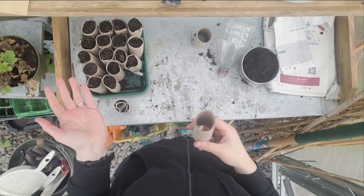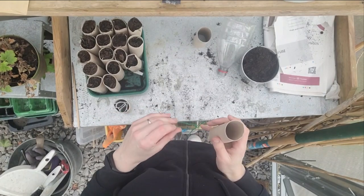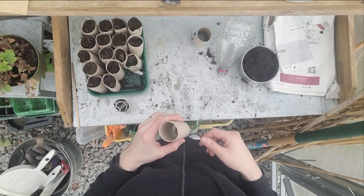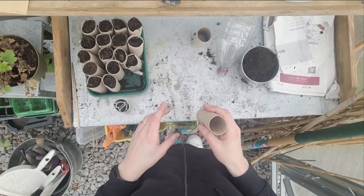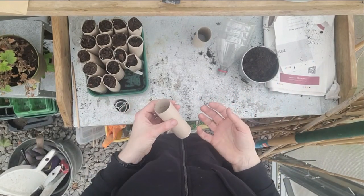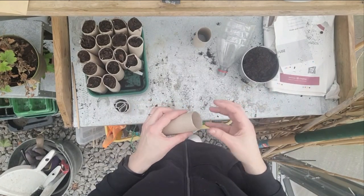I save them up from before Christmas, and the reason they're particularly useful is that all peas, including sweet peas, like not to have their roots disturbed — they tend to have very long root systems. So if you plant them in these little cardboard toilet roll tubes, you can plant the whole tube into the ground when it comes time to plant them out, without needing to pop them out of a little pot.